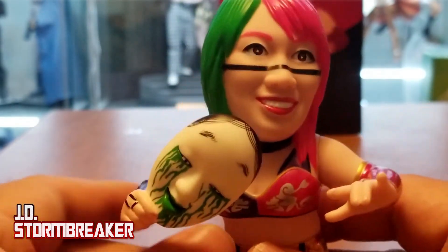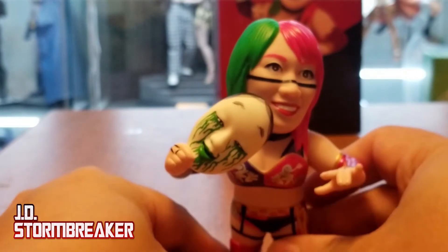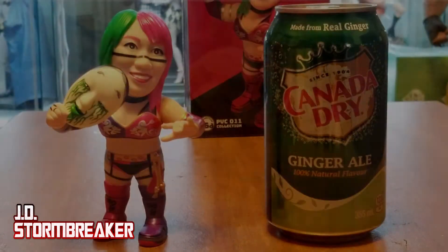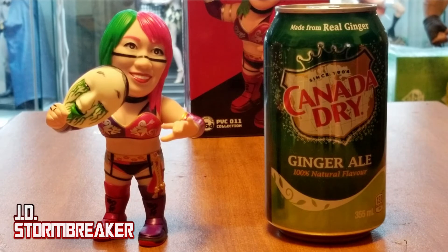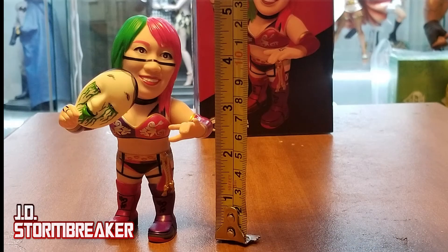Let's do some size comparison. Asuka is about as tall as a can of pop — or soda, whatever you call it in your area of the world. She is just a bit short of five inches.